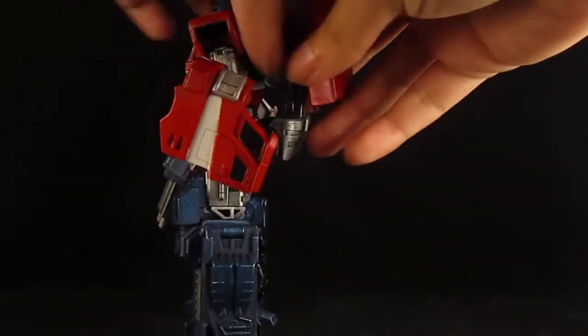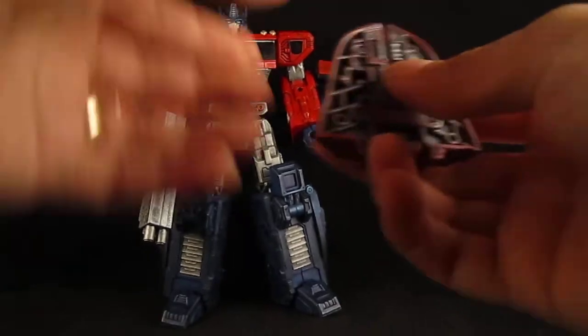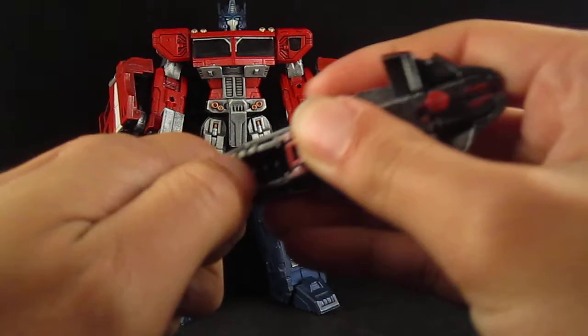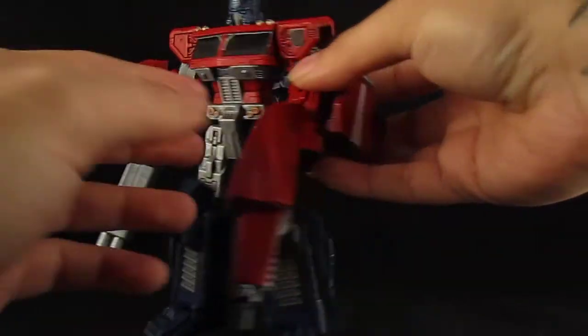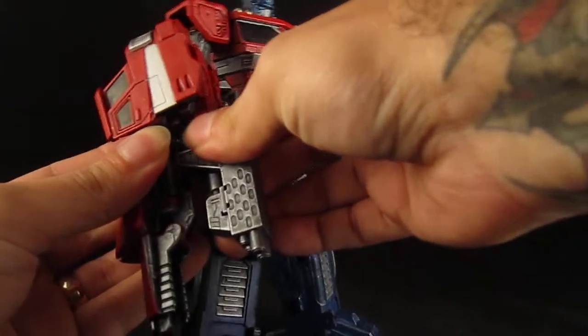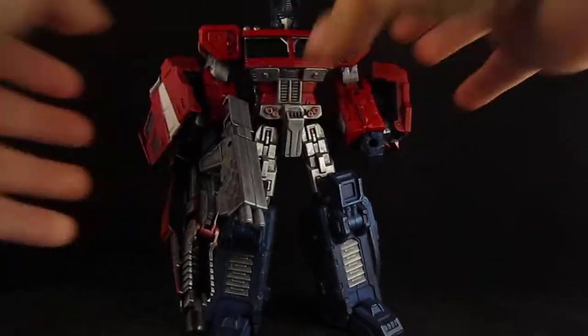You can also remove this and fold it to turn it into another gun — so two guns. Or you can put this under, and you can hold both of them in one hand.